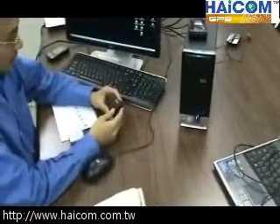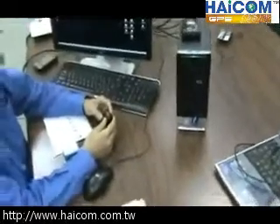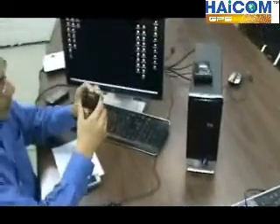Now I would like to demo how to use the Bluetooth wireless connection with the decoder and the tracker. This decoder has a Bluetooth module inside.